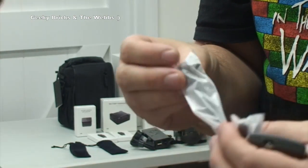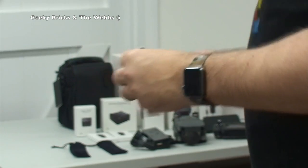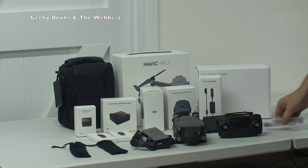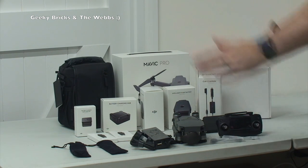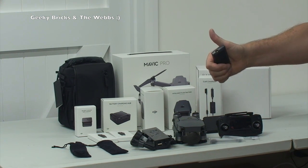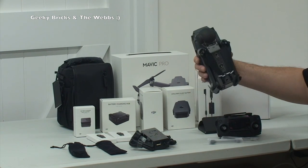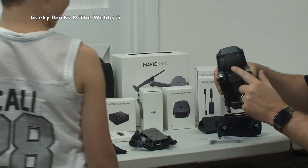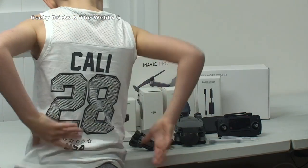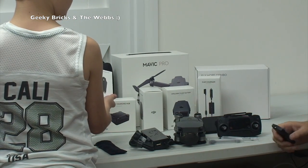I think one might be micro and one might be mini USB — so you can use different Android phones and iPhones. I think there's also a lightning cable for the iPhone in there. Anyway guys, hopefully you have enjoyed this unboxing — this is just truly awesome. I cannot get over the size of this thing. DJI, a huge thumbs up for what you've managed to create here with this drone, the Mavic Pro. The camera is underneath there — massive thumbs up to DJI for what they've achieved.